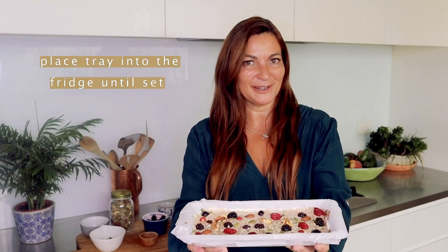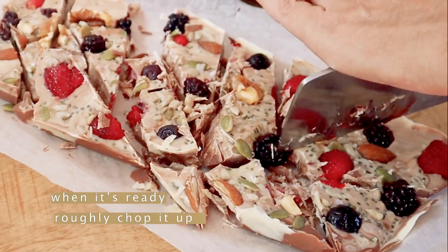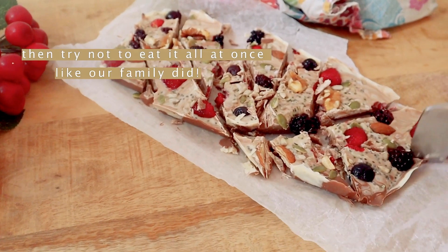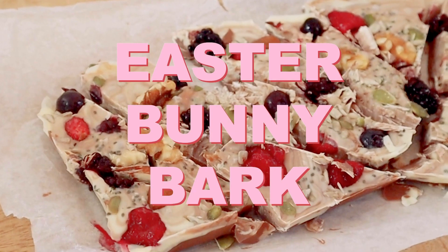Now that you've put all your toppings on, it's time to pop it into the fridge until set.